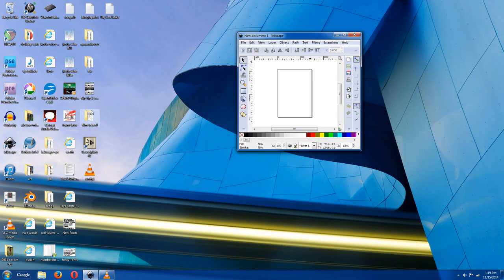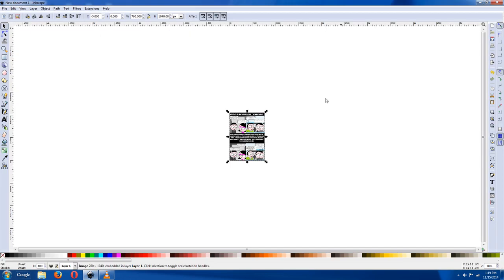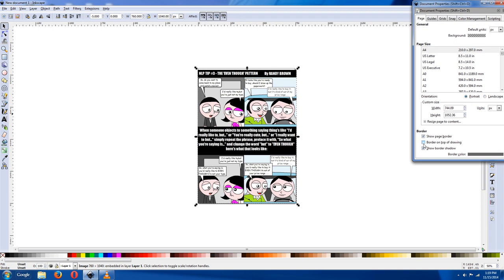Okay, Inkscape. Drag in your file — embedded link, or whatever. Now you've got that. Hit the plus sign to zoom in. Go to File > Document Properties, and make sure that the border shows.